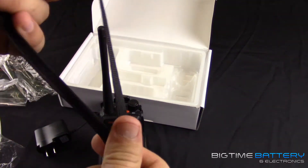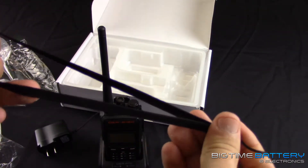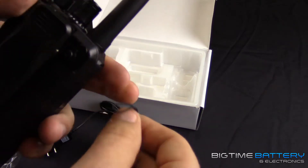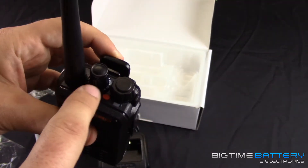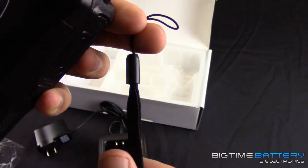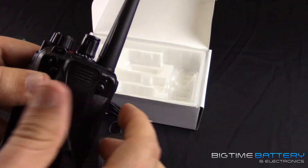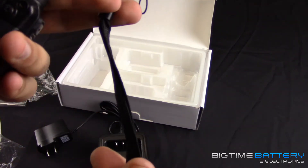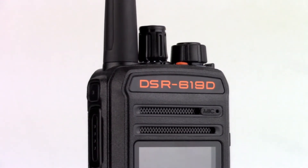This is also a wristband, just in case you're out in the field running around and want that extra security. It comes with a little loop — flip the radio over to the back side. You have the channels and the power on the back. Take the little loop on the string, find the small loophole on the radio, stick it in, tighten it, and then you can walk around without a belt clip. This would be a good secondary option to use.